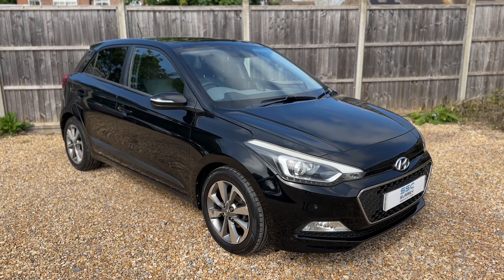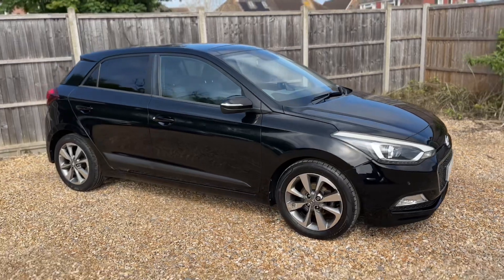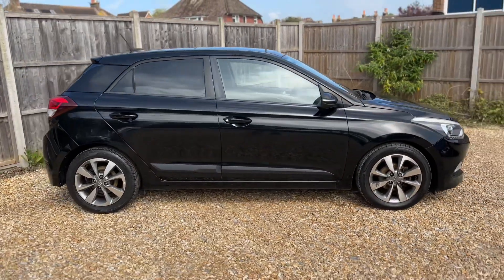Here we have the Hyundai i20 on a 64 plate. I'm going to start off by showing you around the outside of the car and then we'll hop in and run through some controls on the inside.